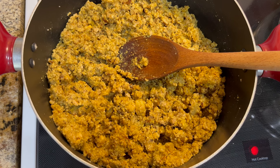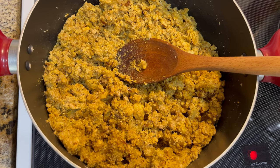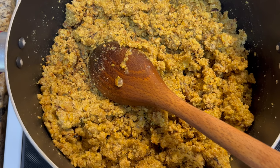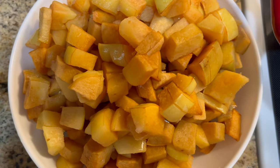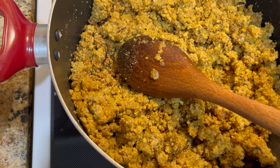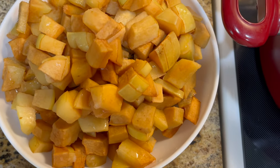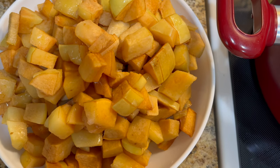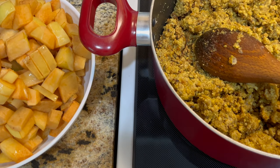Walnuts are getting golden brown and I have to stir it a couple more times. Then I'm going to add the quince that's already chopped in small pieces. This is the perfect time to add the quince to the walnuts because our walnuts are smelling roasted. The quince was frozen but I defrosted it — I'm going to add the same amount of quince as walnuts.